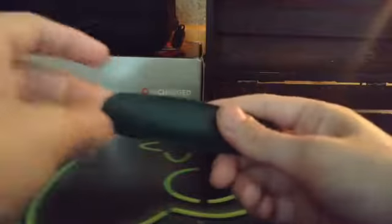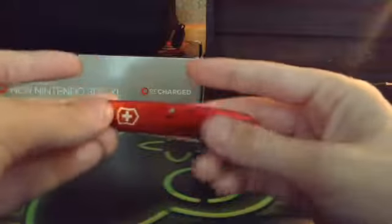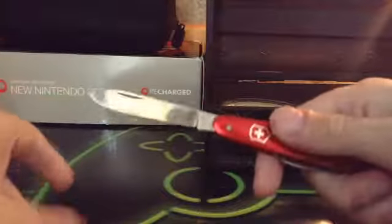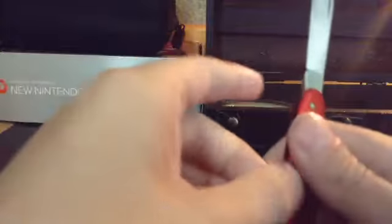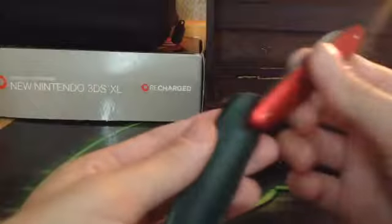Next one is this Swiss Army knife. It's got two blades on it — red Swiss Army knife. It's got the one blade right here, it's pretty sharp. And the other blade is a smaller blade, but it's a pain in the butt to get out. And it's got the case.